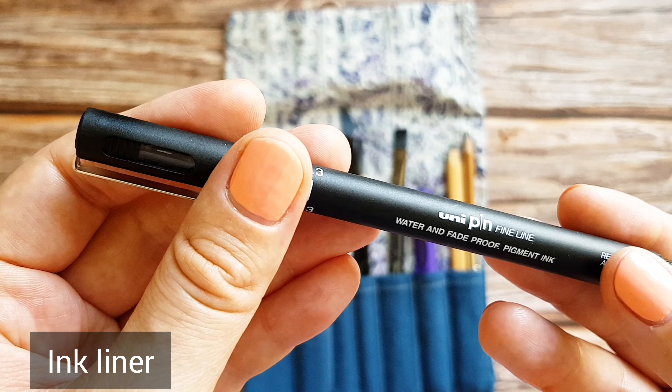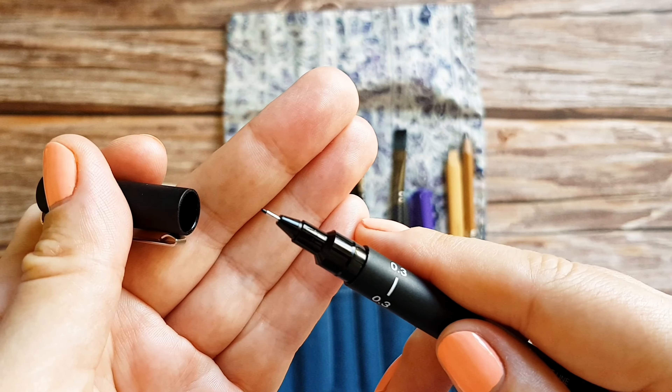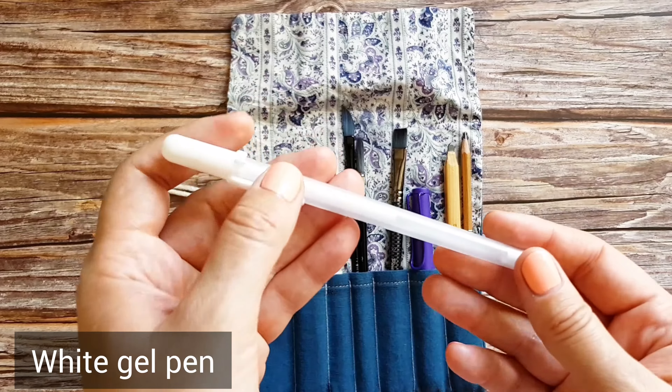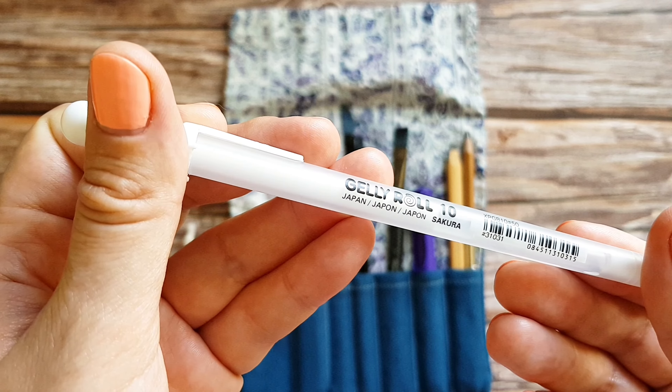Ink liner. I used to do my line work with liners like this before I switched to a fountain pen. Now I take it mostly as a backup — for example, if I run out of ink in my pen. Finally, a white gel pen for some finishing details and highlights. This one is the Gelly Roll Pen by Sakura.